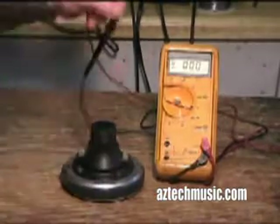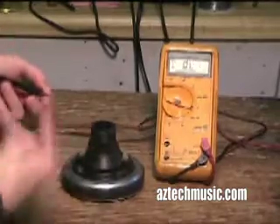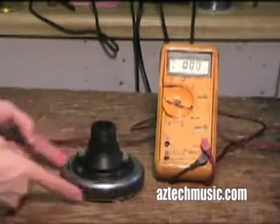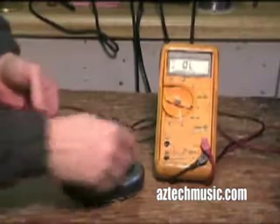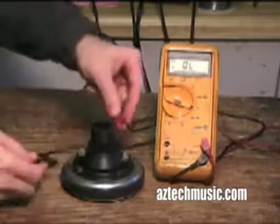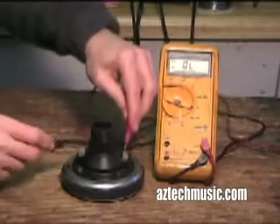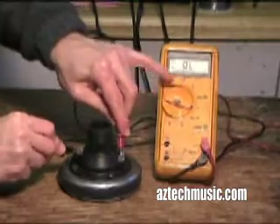I look at this diaphragm with the horn removed — here are your two leads. All it is is a coil and a magnet, just like a speaker. Polarity doesn't really matter; you just want to see if there's continuity. I touch the leads like that and the meter stays open.